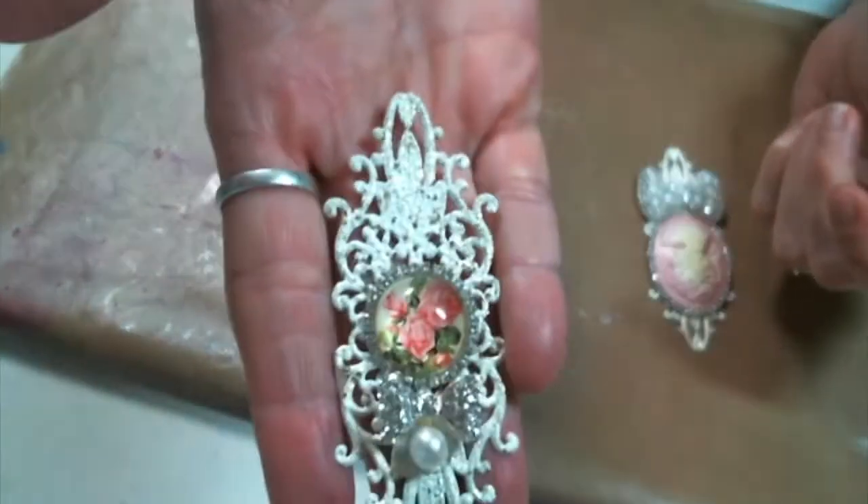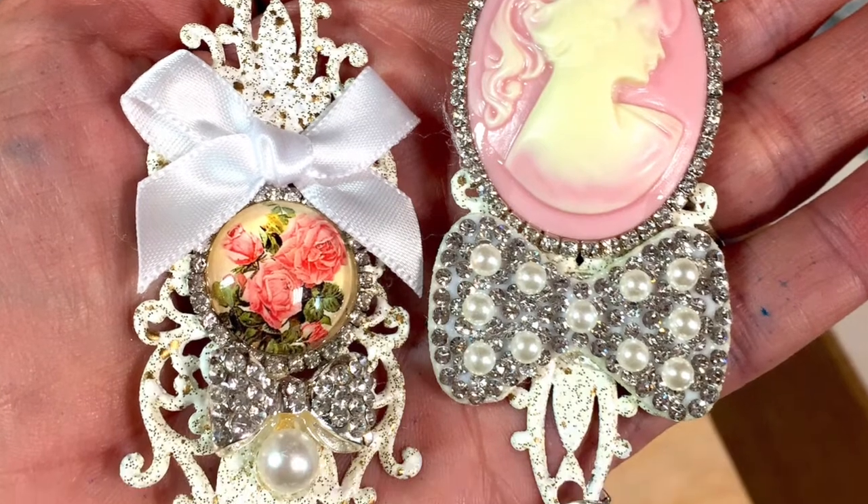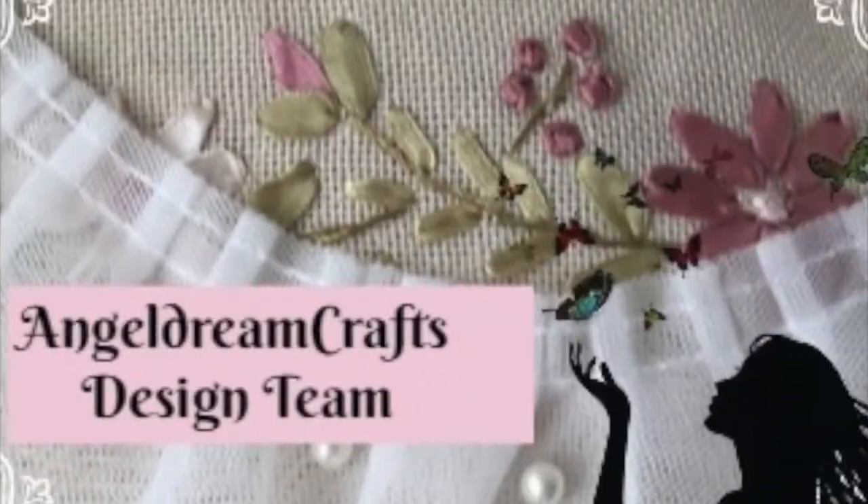I'm going to add just a couple more embellishments and some charms to the bottom. Be sure you follow the link below and check out the store. Thanks for watching, everybody, and I will see you on the next one. Bye.